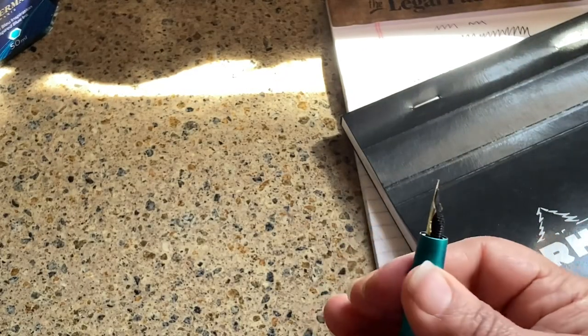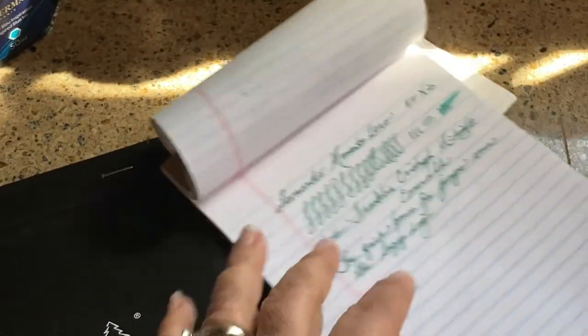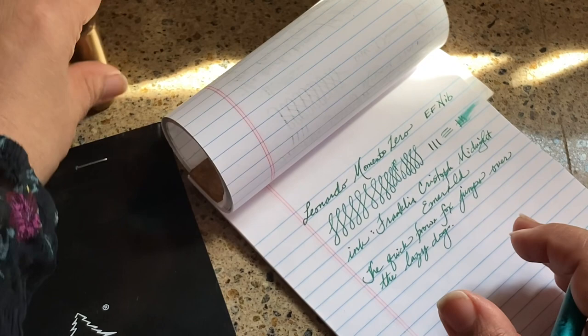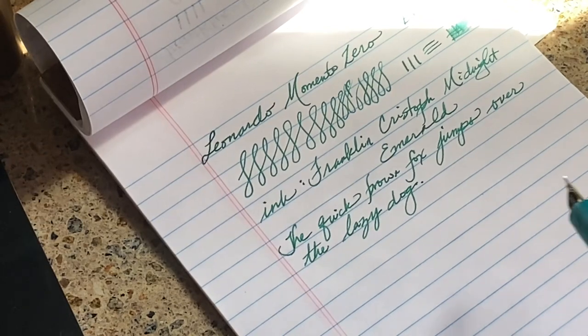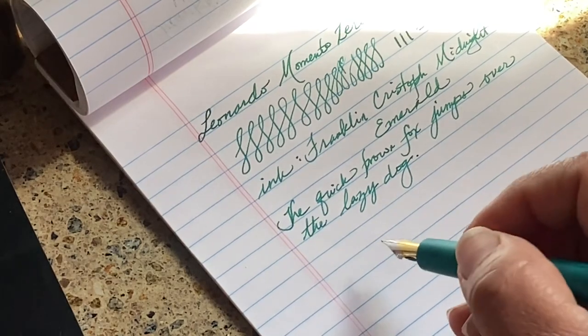All right, let me get that out of the way so I'm not knocking it about. We are going to do some writing samples on my terribly crummy paper pad. I like using crummy paper because I pretty much use it for most of my pen writing — writing out grocery lists or jotting down little phone notes. I'm not going to use Clairefontaine or anything amazing like that.